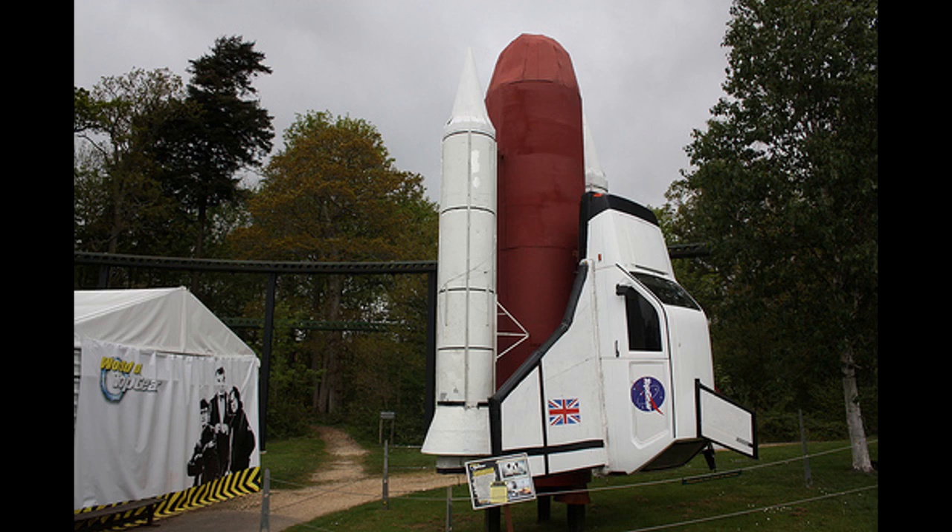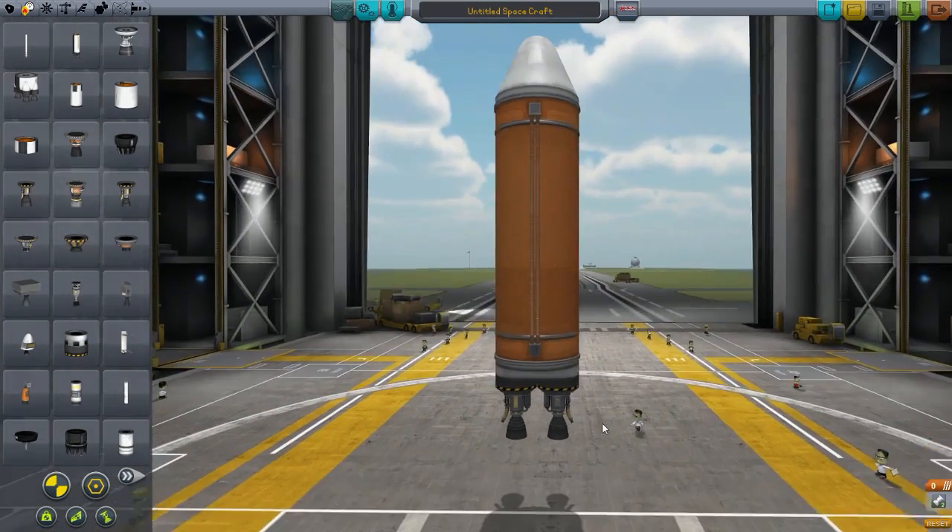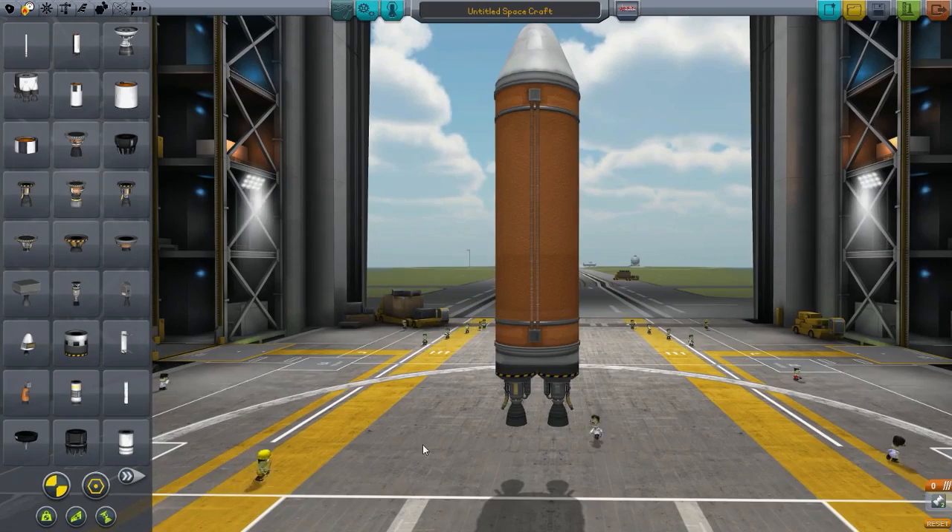Hello everybody, welcome back to the Coolball Space Program. Today we're going to be making a Reliant Robin space shuttle, which is actually featured on a pretty popular TV show known as Top Gear.